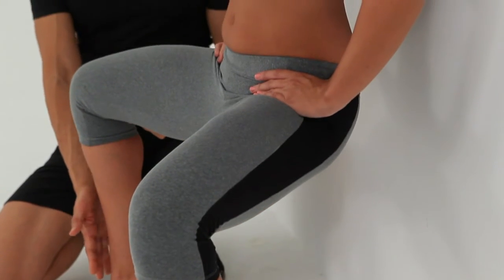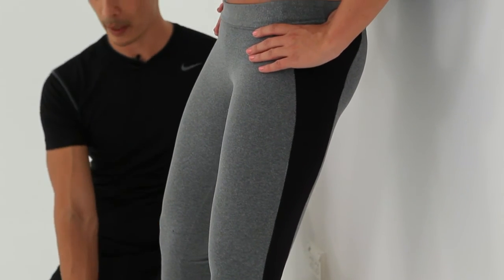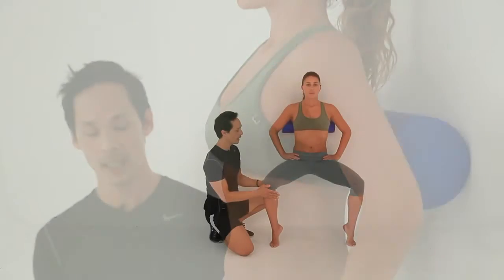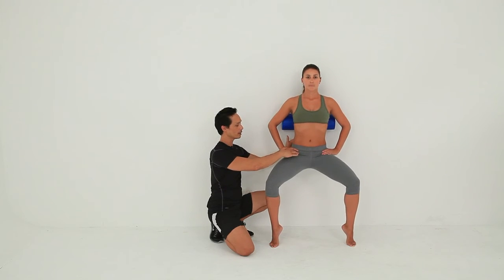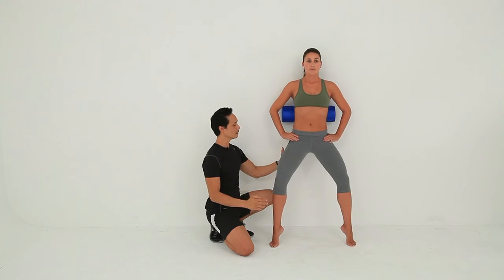Knees go directly over the toes, and as you exhale, coming back up again. Ideally you don't want the knees coming too far over the toes — you want them well aligned. Breathe in, and exhale coming up. One more time — really fold in the hip joint, and then use the gluteal muscles to push up.